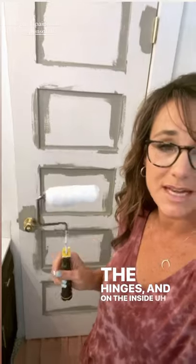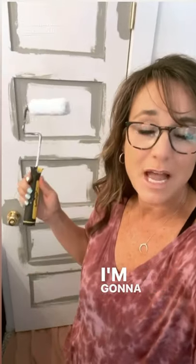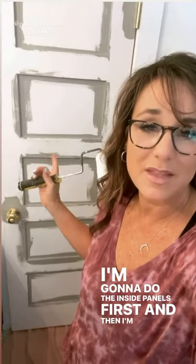I finished using my Clear Cut to go around the handle, the hinges, and on the inside recessed part of the panels. Now I'm going to use my roller. I'm going to do the inside panels first, and then I'm going to do the rest of the flat surfaces second.